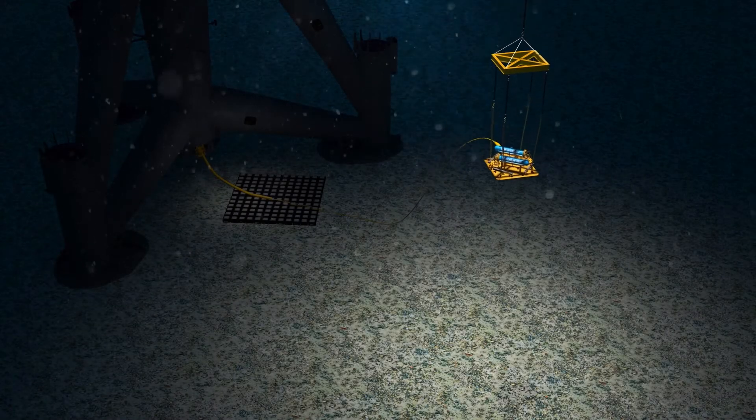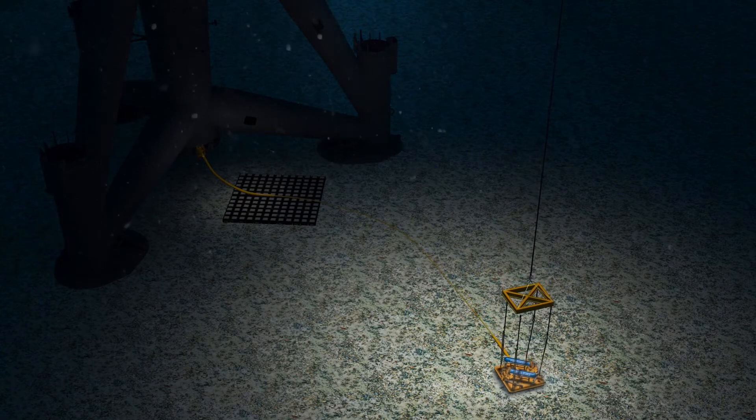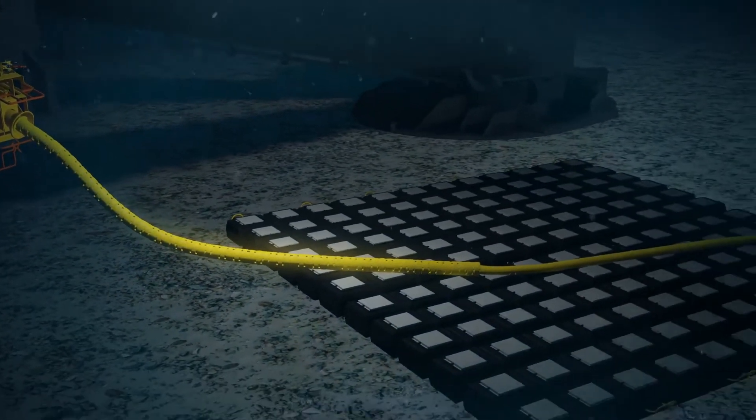The retro-buoy remote anode sled is lowered into position on the seabed while the remaining subsea cable and cable protection system is pulled through the subsea cable clamp. The subsea cable centralizer is secured within the J-tube of the cable protection clamp.